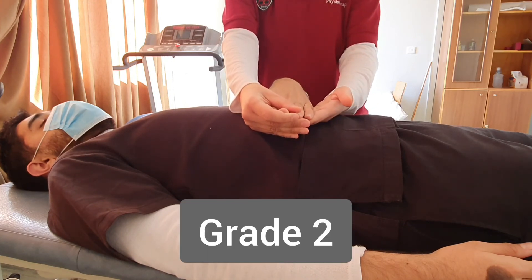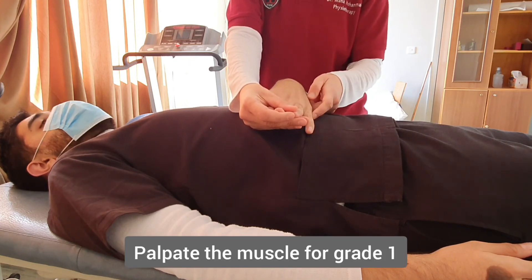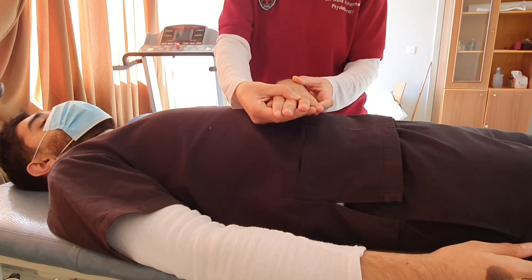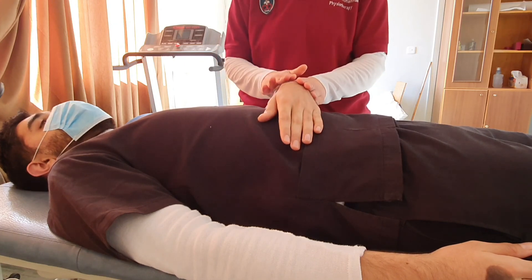If the patient is unable to do the full movement in the gravity-eliminated position, then we palpate the tendon of the muscle at the side of the little finger, or check the muscle belly. If there is any contraction felt, this would be grade 1. If nothing happens, then it's grade 0.